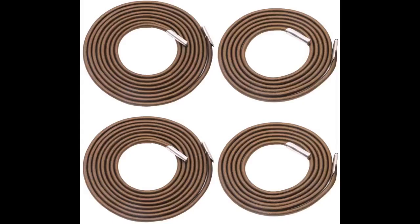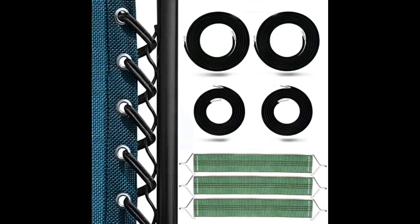I bought these because they were slightly longer than any of the other replacement cords I could find on Amazon. I wanted to make sure they were long enough for the job. It took a little time to figure out the pattern to string them, but in the end they fit my zero gravity lounge chairs perfectly. Nice quality cords. Highly recommended.